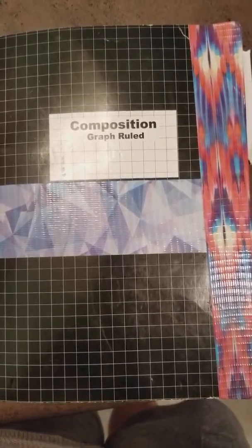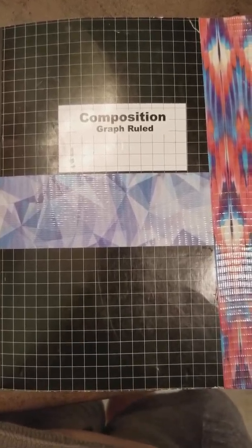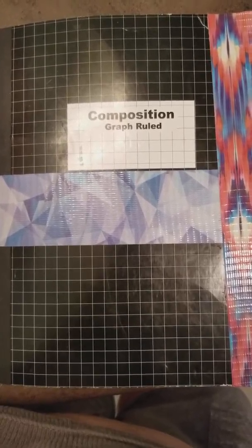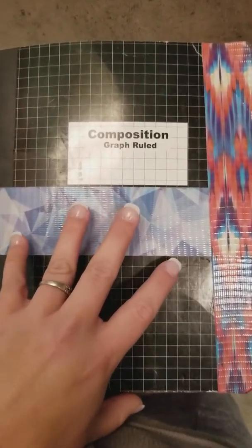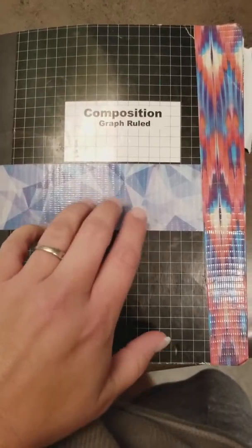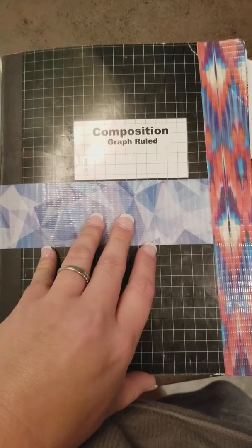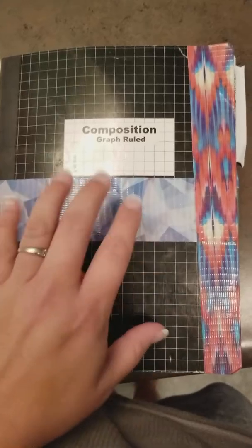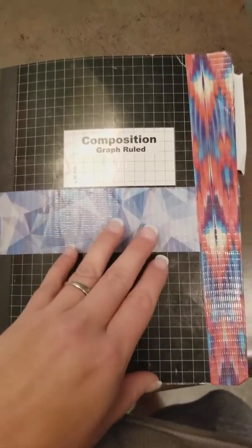I'm in my bathroom because the kids are driving me crazy, and I couldn't make a video without locking myself into a room. I really wanted to show you what I've been doing in this composition book because I have kids and I don't have time to make masterpieces anymore. Sometimes I do it with the toddler sitting on my lap.